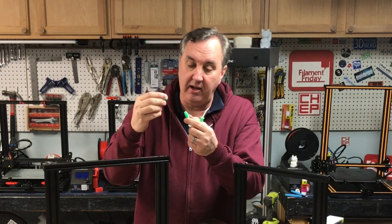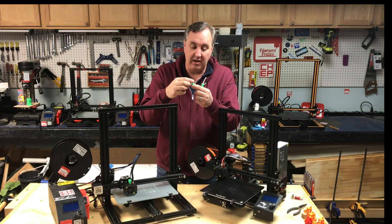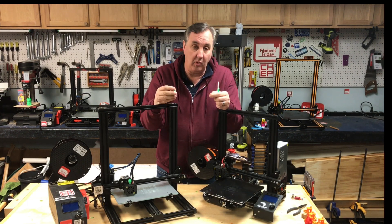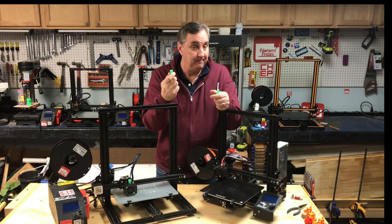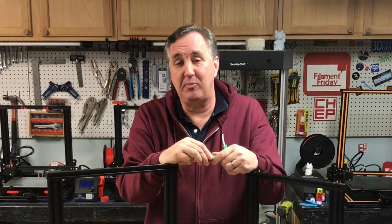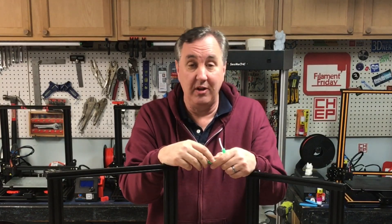I also modified the nut, making it a little bit smaller because I noticed it hit the screw on the bracket on the CR-10 mini. Making it smaller lets it clear that screw and it sits a little higher. But this thing works great — it clamps down on that PTFE and does a great job. If you like what I'm doing here, check out some of these videos, support the channel via Patreon or use the affiliate links in the description. Or just click on that CHEP logo and subscribe — I'll see you next time right here at Filament Friday.